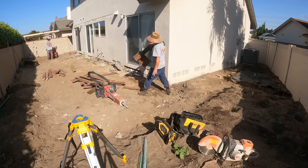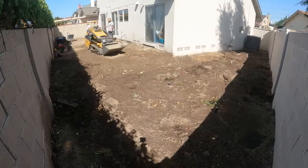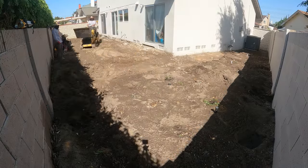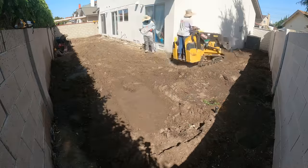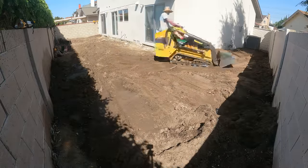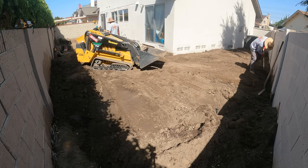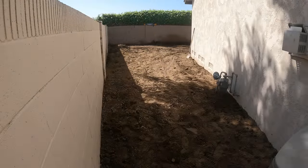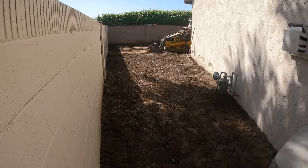I was going to initially reuse the pressure-treated wood from the raised planter — they had double-stacked two-by-sixes to get that elevated planter bed — but as I started looking down them they were so bowed and out of shape I couldn't really use them for form lumber, so I just cut them up and had to trash them. I'm going to bring in some new 2x12s and use those to form this raised planter area.